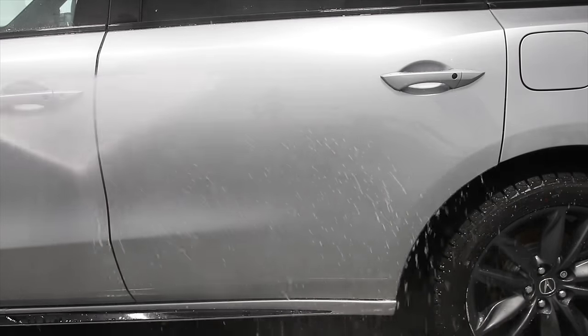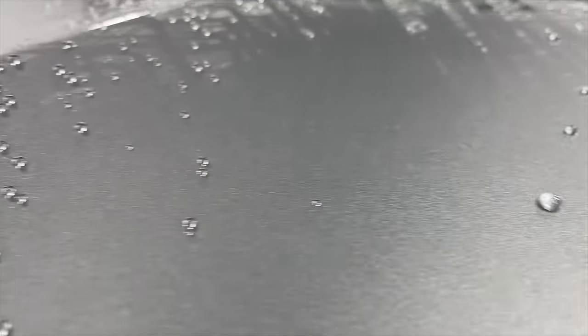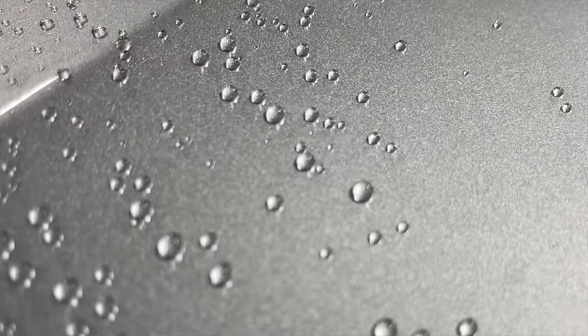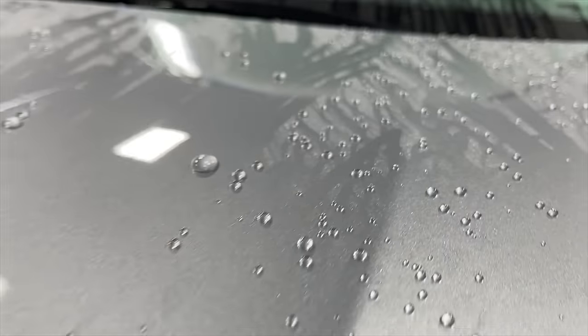One thing they don't necessarily boast about, but that I really enjoyed, is the gloss this provides. This is for sure one of the glossiest paste waxes you can apply. In one of my videos about the glossiest paint protectants, this made the top ranks. So not only are you getting insane hydrophobic properties and super easy application, but you're getting insane gloss on any color — whites, silvers, blacks, charcoals, candy reds — regardless of the vehicle color.